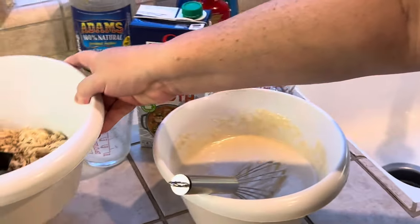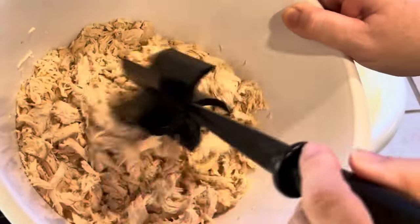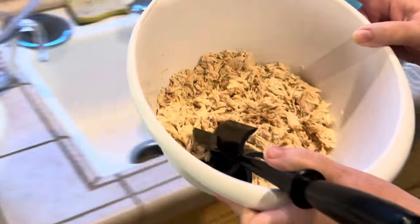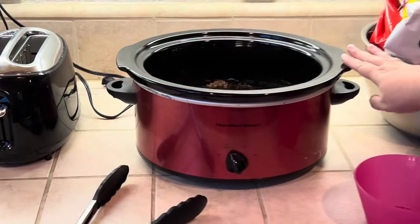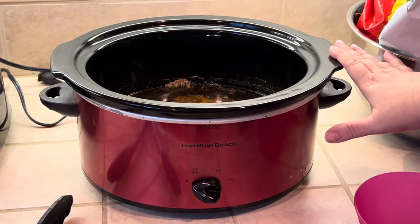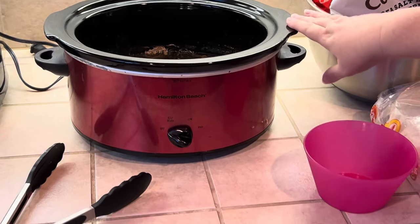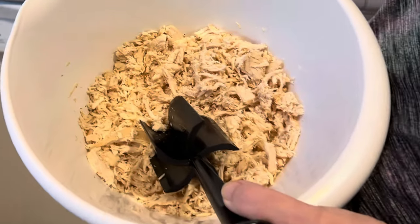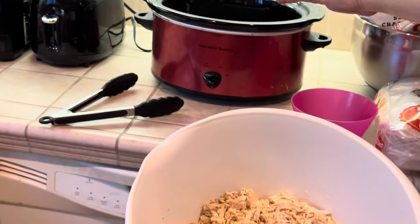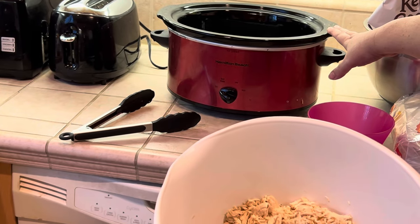I'm going to go ahead and show you my chicken. This is a wonderful tool I use to shred my chicken. These are two large chicken breasts that have been cooked in a crock pot — on high for two hours, on low for one hour, and then moved to warm. I had one cup of chicken broth and two to three cups of water until the chicken breasts were completely covered, and then I added paprika, pepper, and seasoned salt.